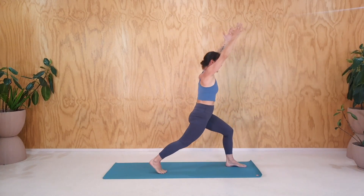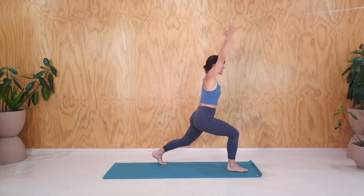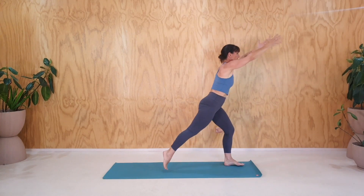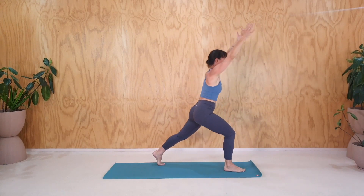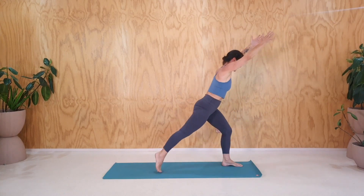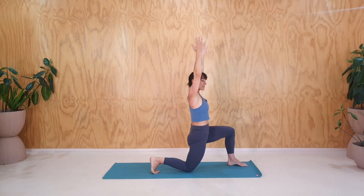We'll do a few more. Getting the arms to swing upwards, stretch the arms and fingertips. Last round. Okay, so now we're going to stay in that position. So right foot back, back knee down, and leave yourself here for a moment.